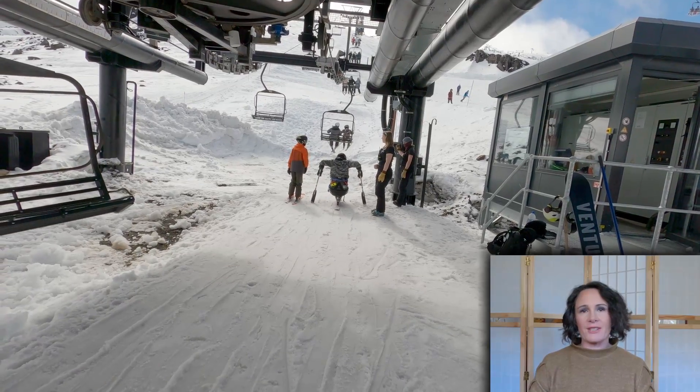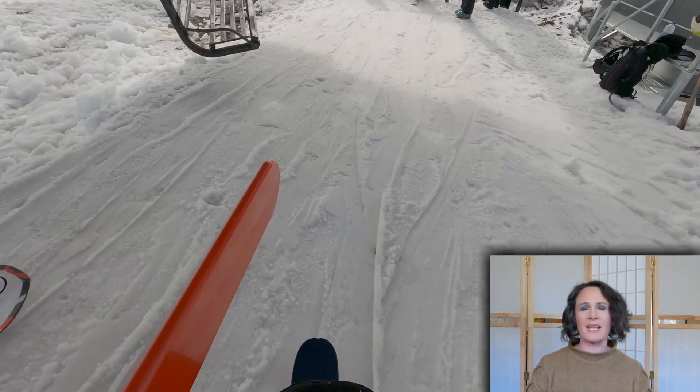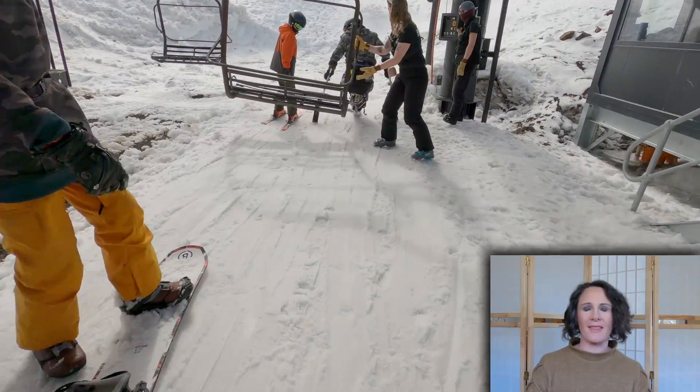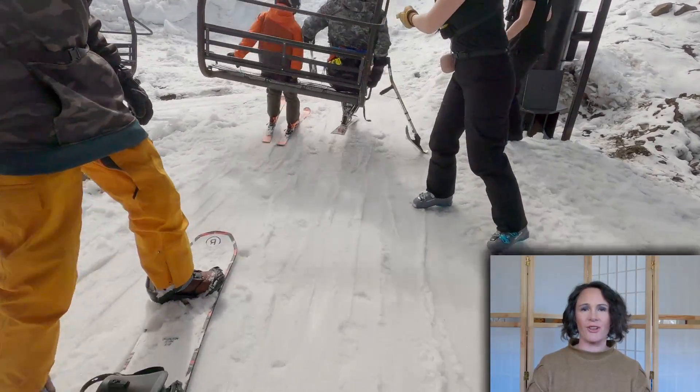My friend uses a different rig to me. As you can see, he lifts straight up and his whole rig comes up with him. He's also a lot stronger in the upper body, so he can load independently.